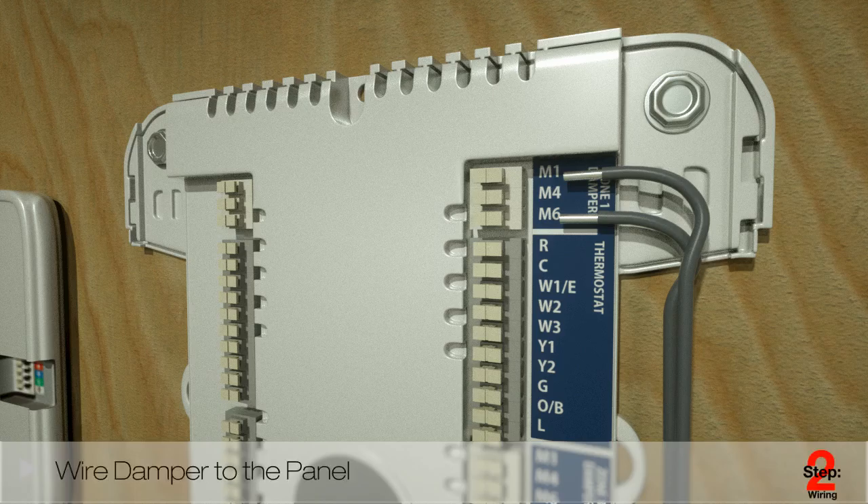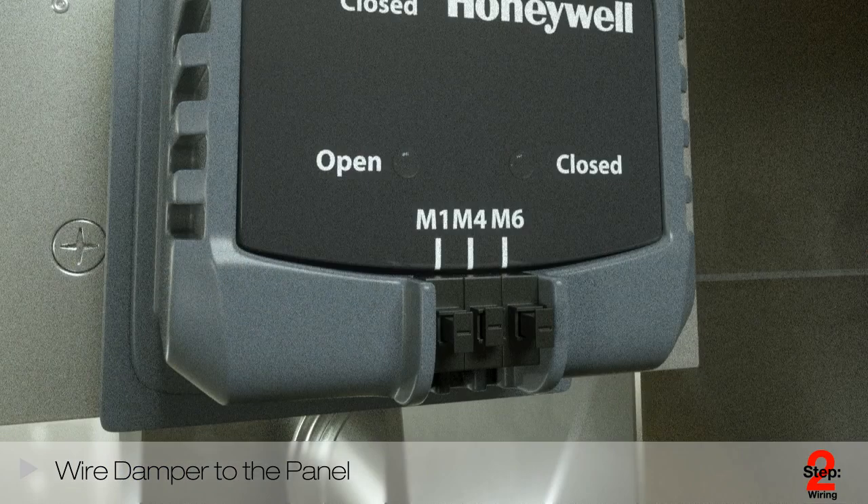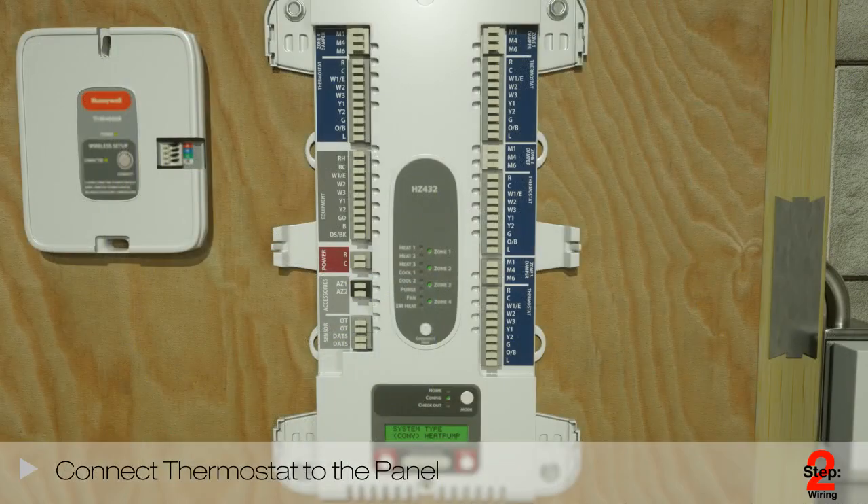Now that you have all the hardware selected and installed, it's time to move on to the wiring. Start by wiring your dampers to their corresponding zones on the TrueZone panel. The TrueZone dampers operate on two wires — wire M1 and M6 to the corresponding zone on the TrueZone panel. Use the optional M4 terminals to enable the green open LEDs. For access, simply break off the plastic tab.